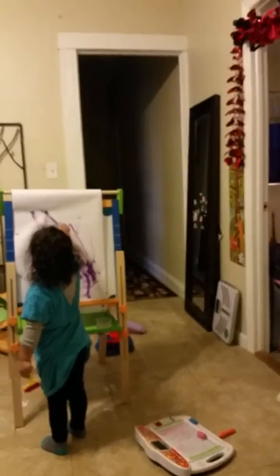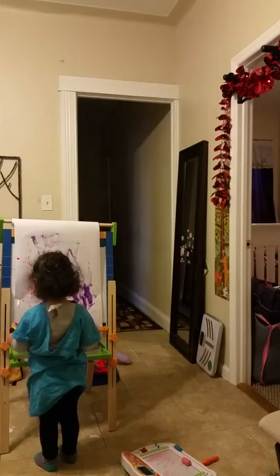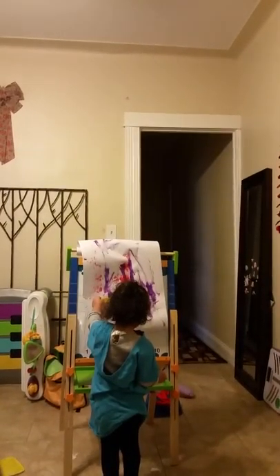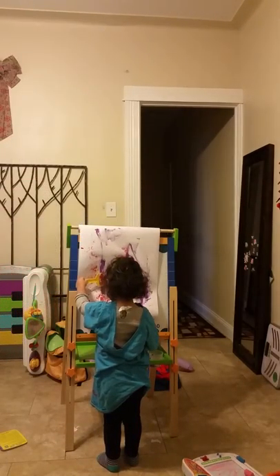You're doing such a good job. Oops, oops! Good job. Mommy's coming — wait, no no no, only on the paper.